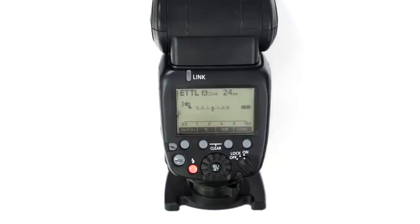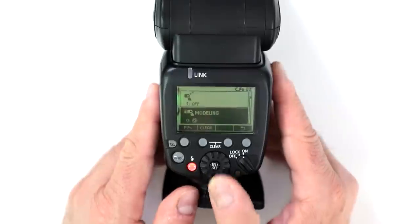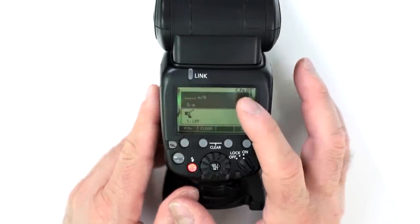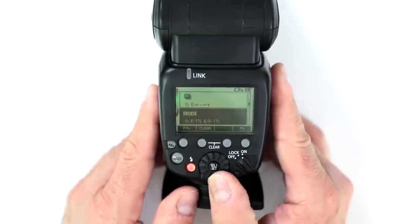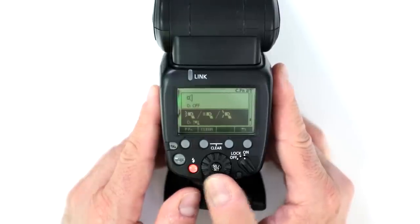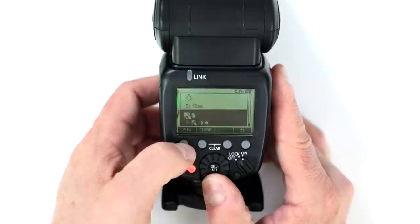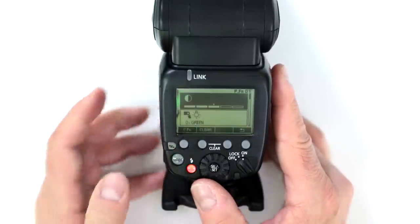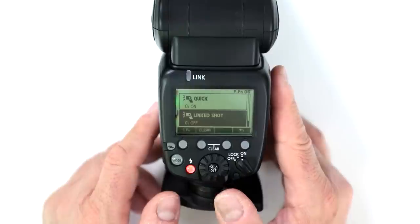How many custom functions are available? There are 15 custom functions, even though the numbering may suggest more, plus six personal function buttons. Hold down the custom function button — starting at 00, you scroll through options including one to switch between meters and feet, and the numbering jumps from 13 to 20, but there are 15 total. Holding the button again reveals PFN (personal function) settings, giving you six personal function options — one through six.